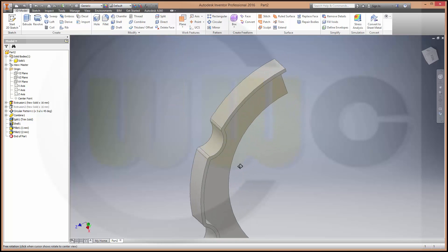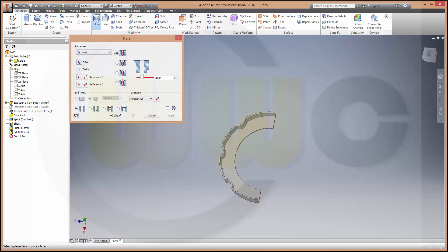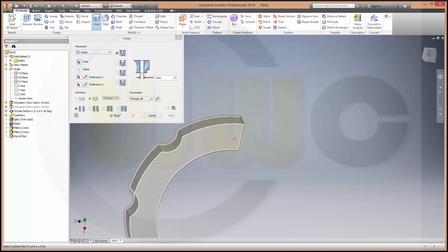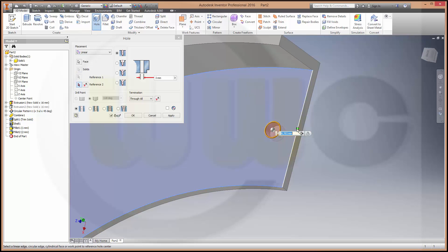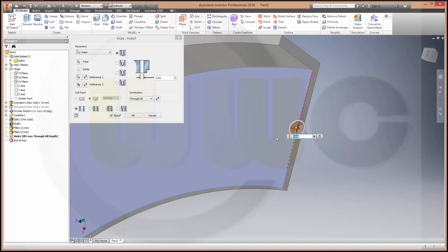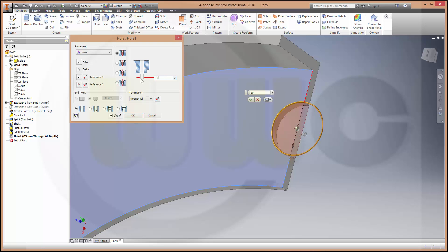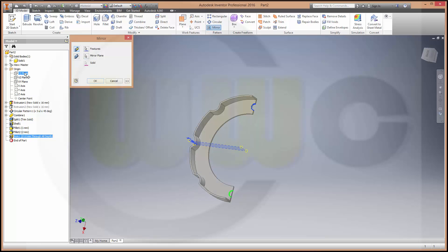And then I need two holes. Circle for hole, and on this face. Try to catch this middle point of that edge right here. The distance should be zero and diameter should be 10. Then I will mirror it — I want to mirror this hole with this plane. Okay.